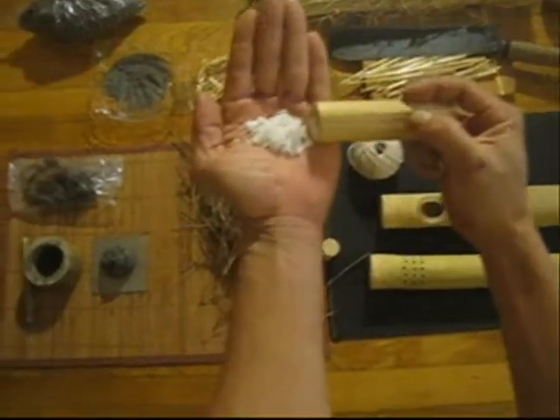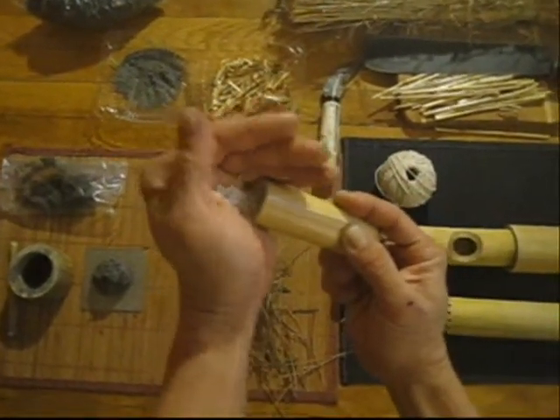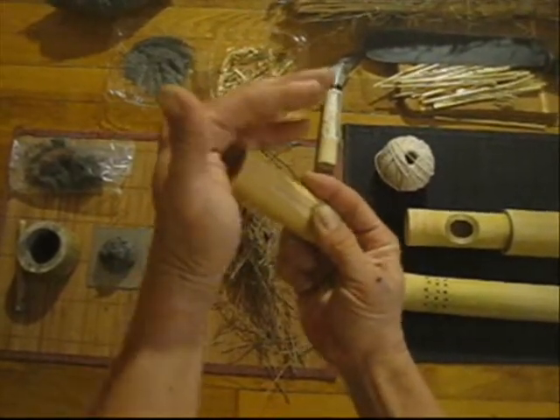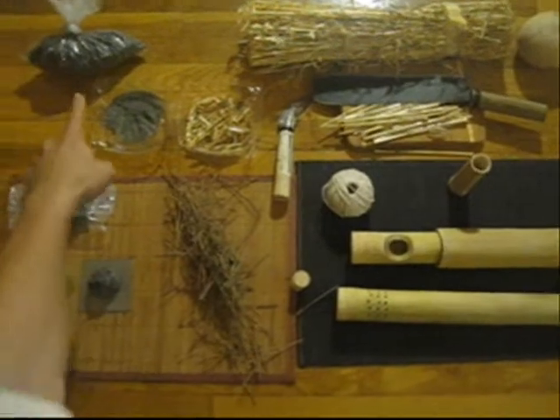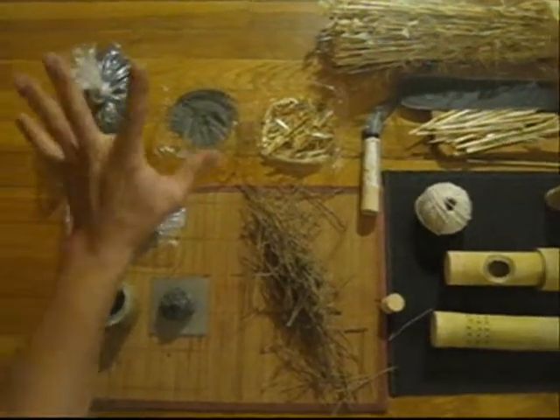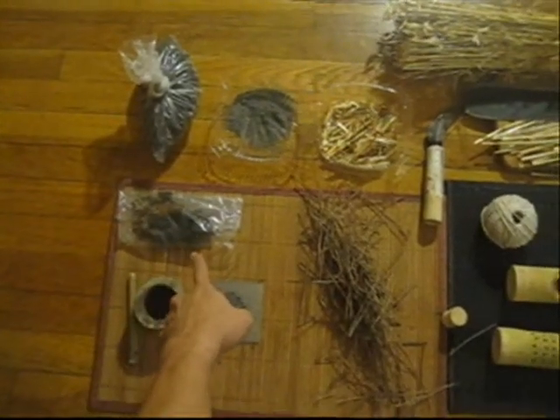This is saltpeter. It's very important that you have saltpeter — not salt, but saltpeter. And then you take some of this stuff. This stuff smells really bad and you've got to go out and collect it. Or you could substitute it with that.